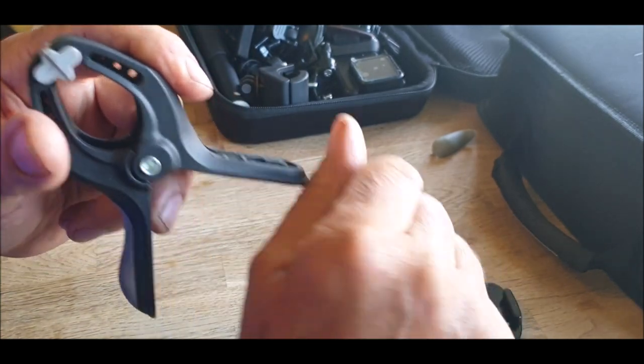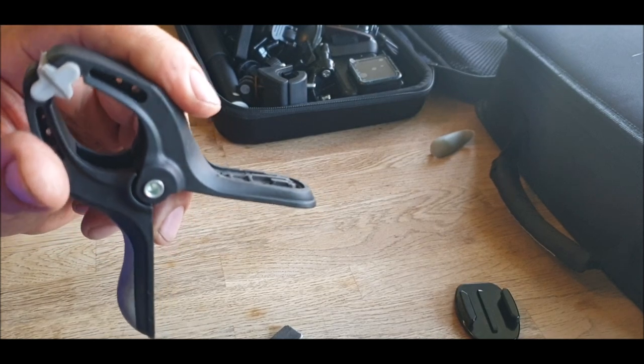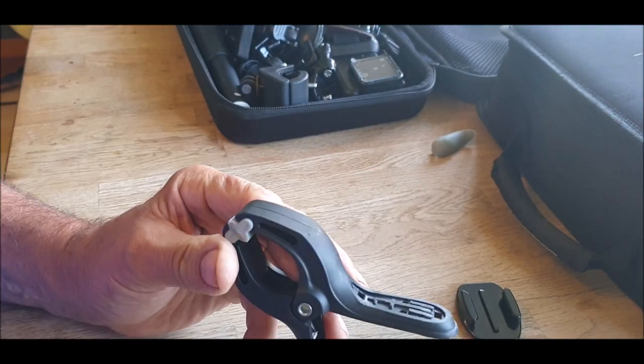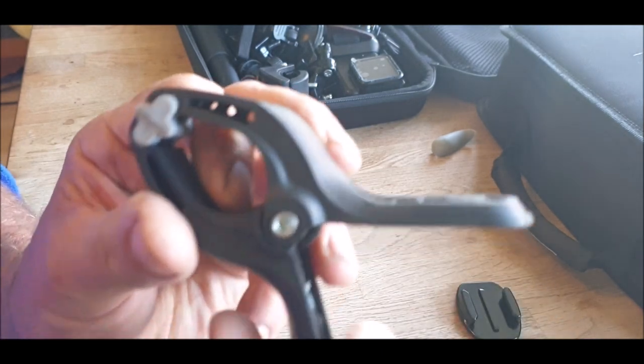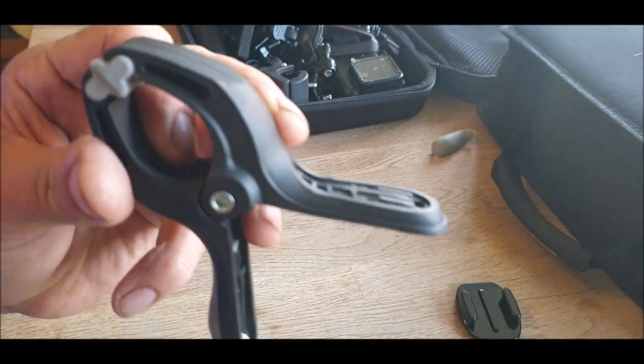I'm just going to keep going a bit more. I'm going to lap it totally flat and level off as well. You know when you're flat when you actually start filing the edges. So that's pretty flat there.